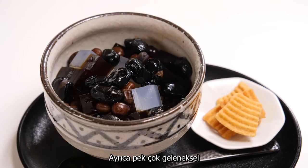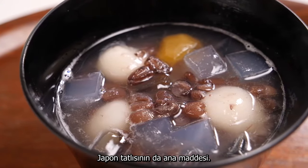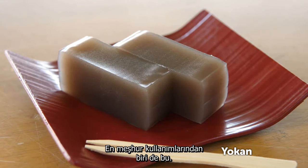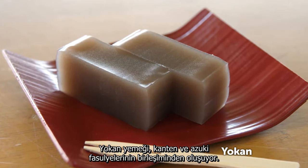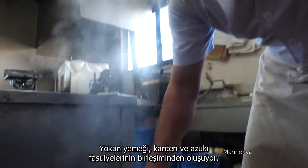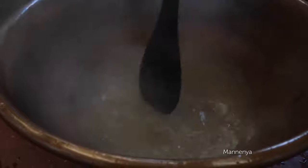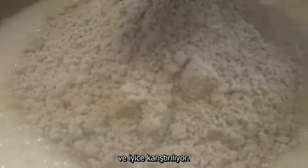Kanteng also forms the base of many traditional Japanese desserts. This is one of the most famous: Yorkan, composed of Kanteng and azuki beans. To make it, Kanteng is dissolved in boiling water, then azuki bean powder is added and the mixture stirred well.